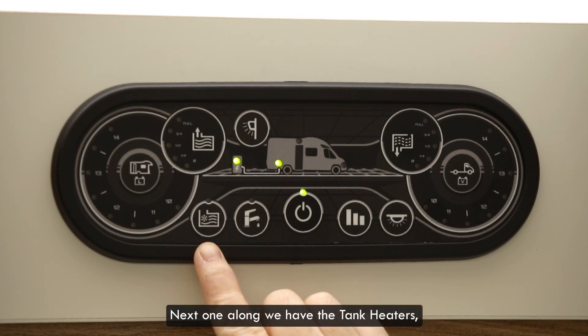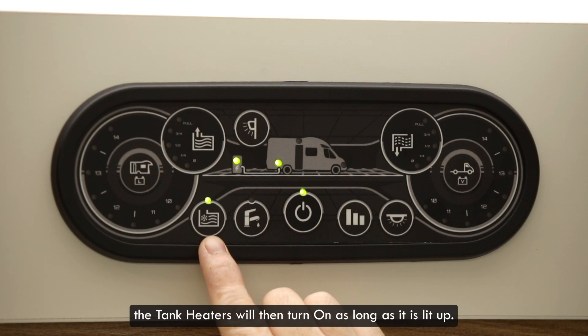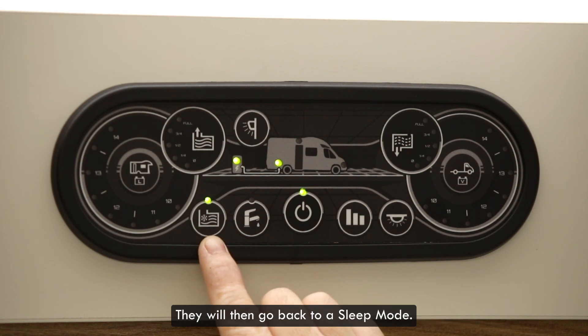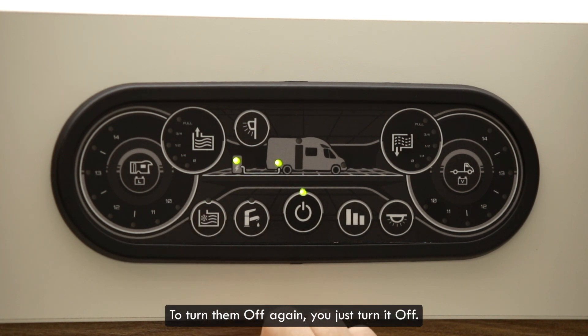Next one along we have the tank heaters. If you're out in winter and you have water on board, make sure your tank heaters are turned on. When the temperature drops down to plus five degrees the tank heaters will then turn on, as long as it is lit up, and that will raise the temperature of the water by two degrees. They'll then go back to a sleep mode. As long as it is still illuminated it will come on and off as it needs to, to stop you freezing your tanks. To turn them off again you just turn it off.